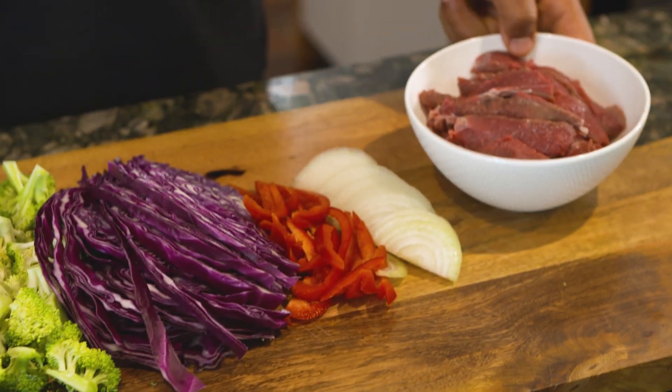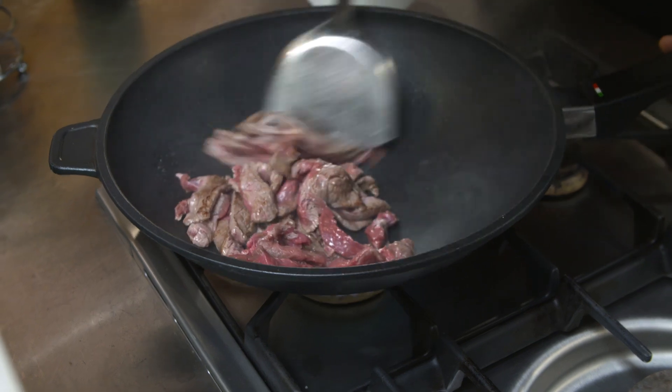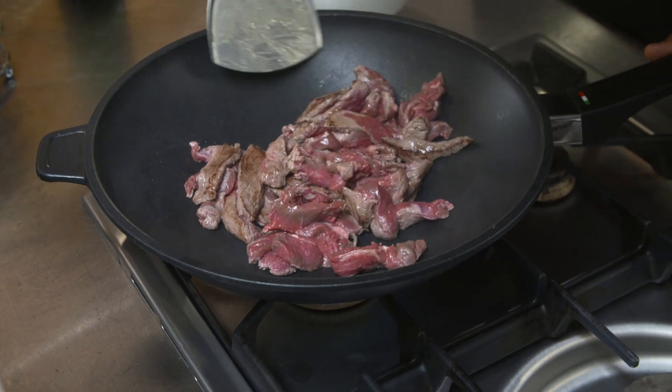To add some protein to the stir-fry I cook up some rump steak strips, thinly sliced for about two to three minutes or until brown and tender.